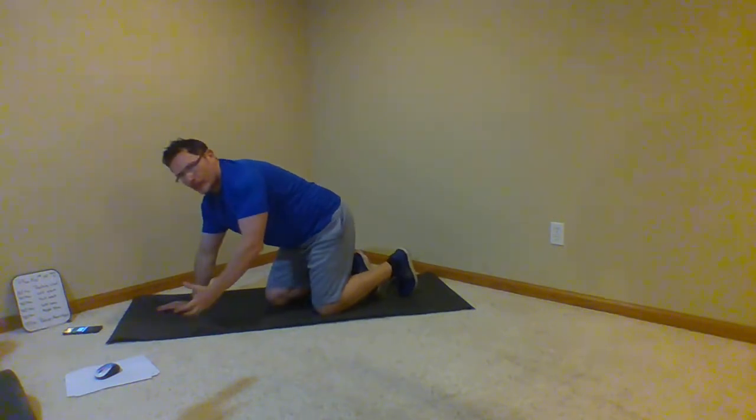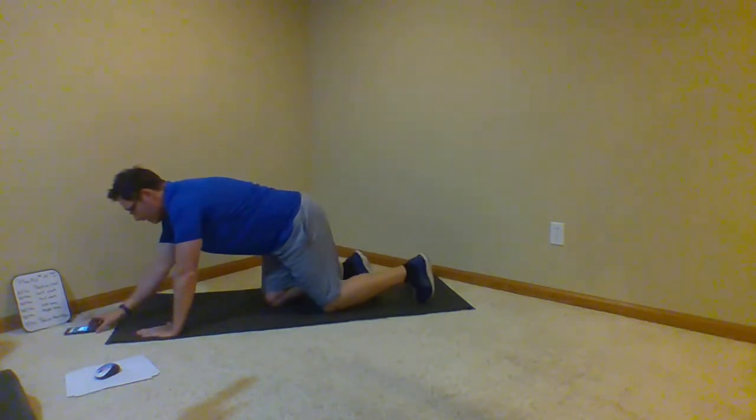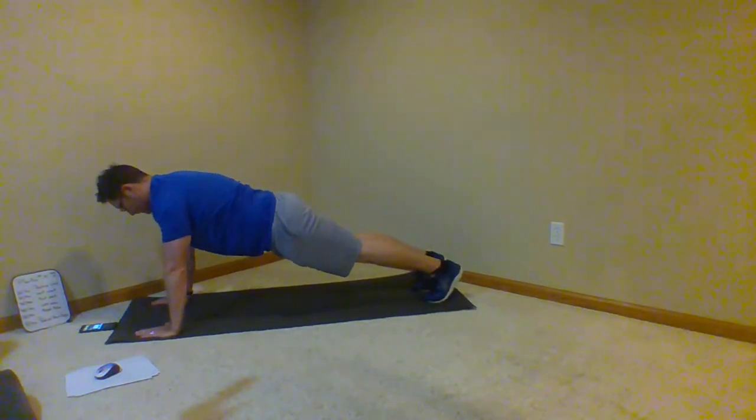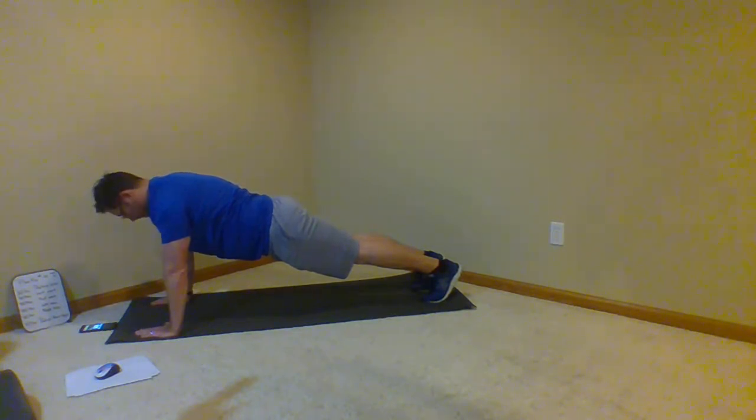You're going to make it — hopefully I am too. Here we go, everybody up, push-up plank, here we go. Good breathing. Keep everything straight, relax, don't even think about it — just do it. Can't hold that position, we're working — one minute left. If you want to go down to your knees, do it.